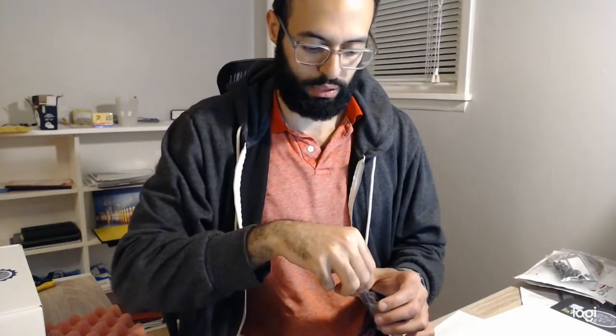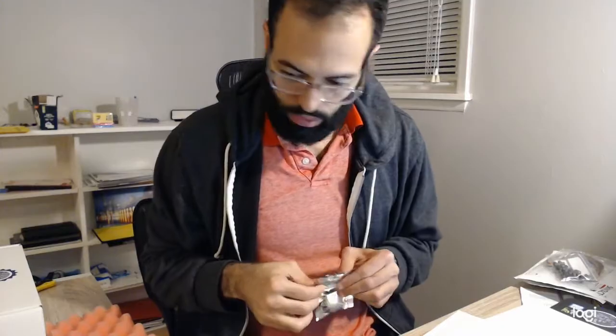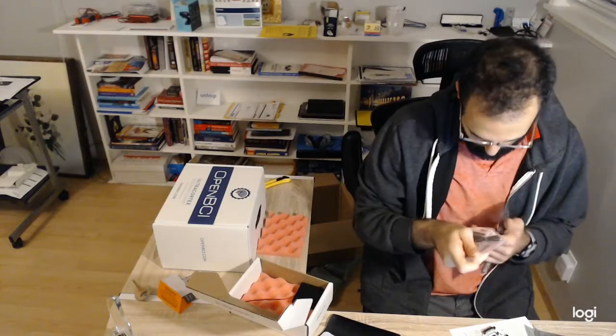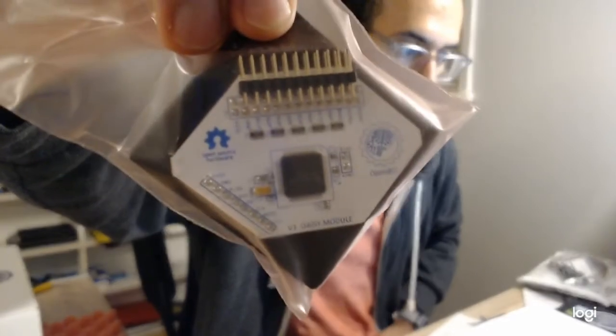Obviously I still have quite a bit of reading to do to figure out exactly how all these things fit together. And this is the Daisy module — this is like the extension that allows it to go from 8 to 16 channels.